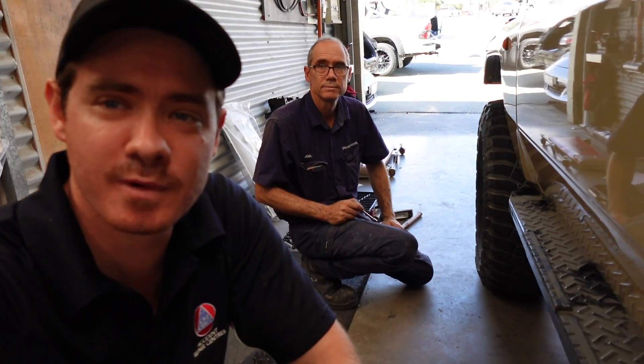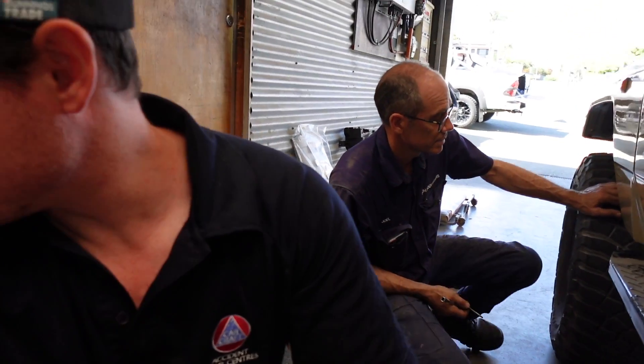We're on to the side steps. As you would have known from the first episode when we were stripping everything off the car, the old side steps are just rusty, broken, and bent. So we're getting some new ones, exactly the same. The only issue is a few bolts snapped because they were so rusty, so we're getting those out now and putting the new side steps on.